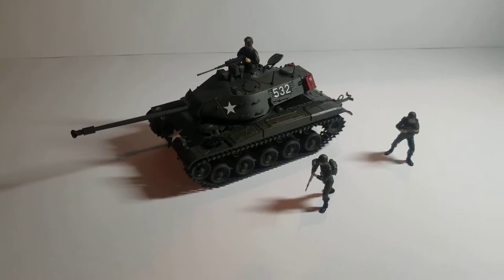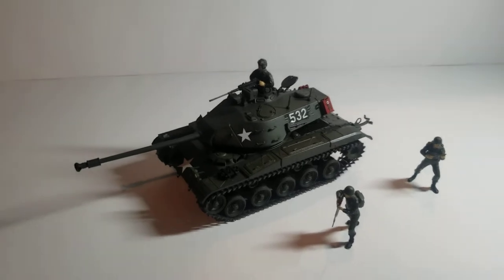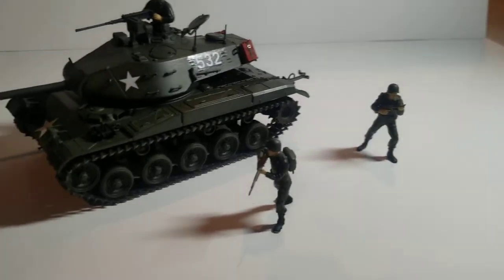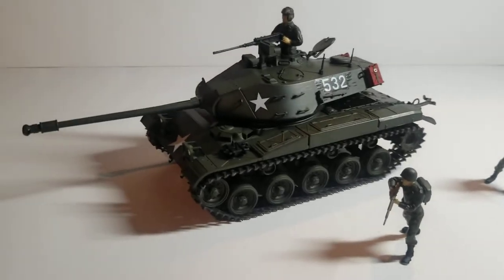This is the M41 Walker Bulldog made by Tamiya. I was able to complete it in about eight hours or so. I completed the figures as well. I did everything in an olive drab, and it turned out very nicely.